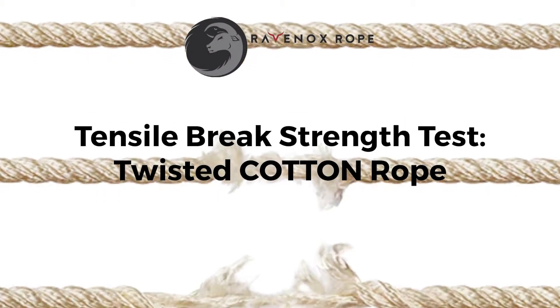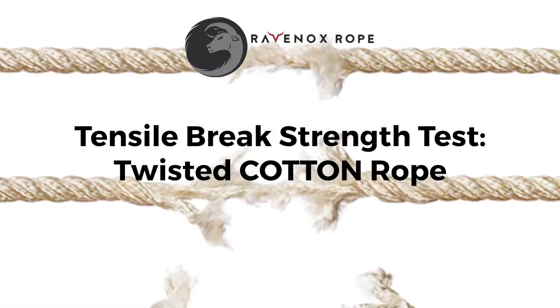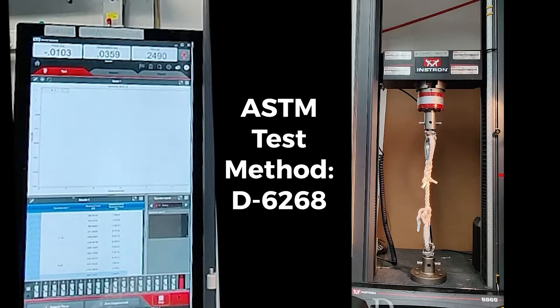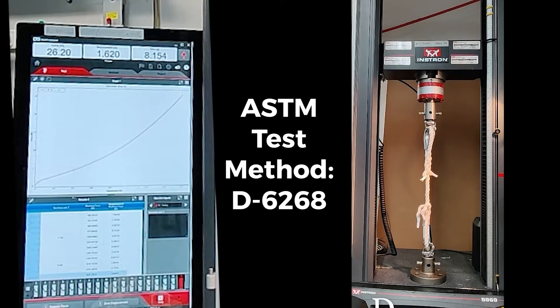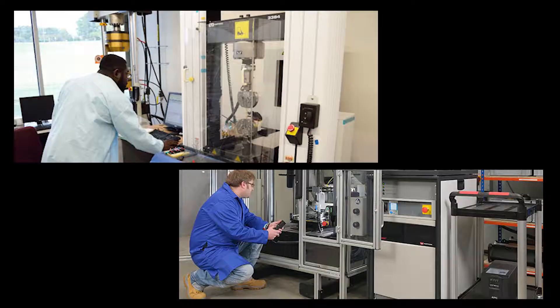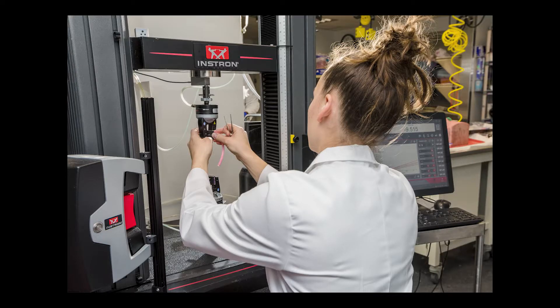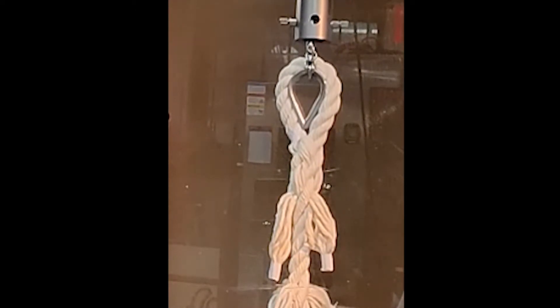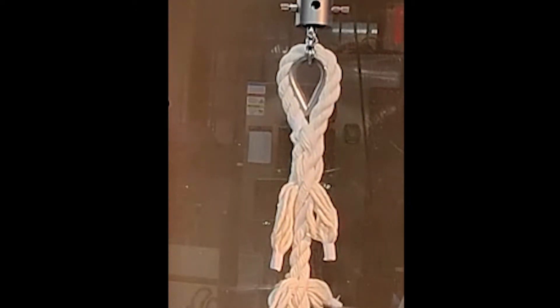This rope break strength demonstration uses a series of diameters to determine the strength of new twisted cotton rope, tested under ASTM test method D6268. At Ravenox, we use third-party mechanical services to test the break strength of our ropes. Each test rope is backspliced, as it is the strongest method for testing, as opposed to clamped or knotted.